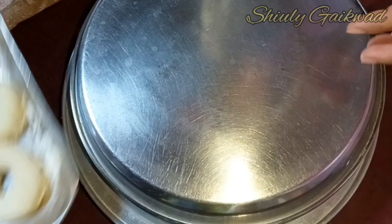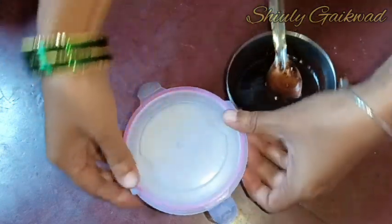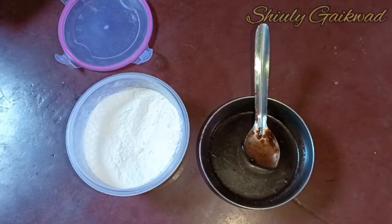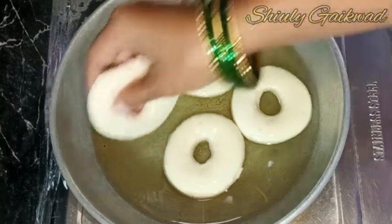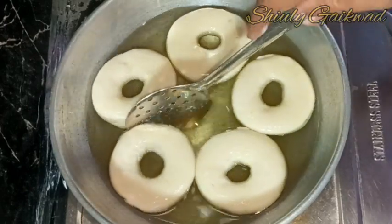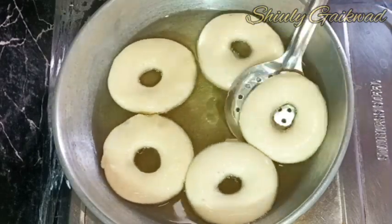Before frying, we need to arrange some other things: chocolate syrup and powdered sugar. If you want chocolate donuts, arrange chocolate syrup or melted chocolate; for sugar donuts, just grind some sugar. Now let's fry — the oil is only slightly hot, not medium or fully hot. I'm adding the donuts one by one into the slightly hot oil and frying them on medium to low heat, flipping them from time to time.